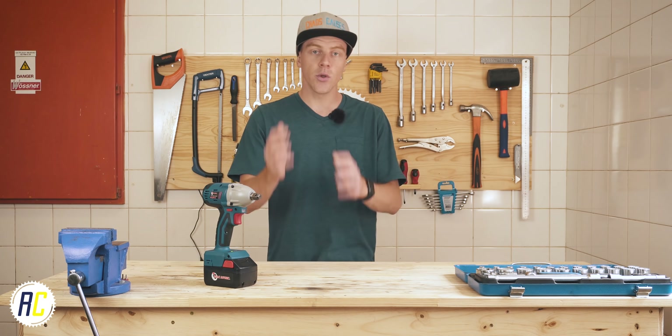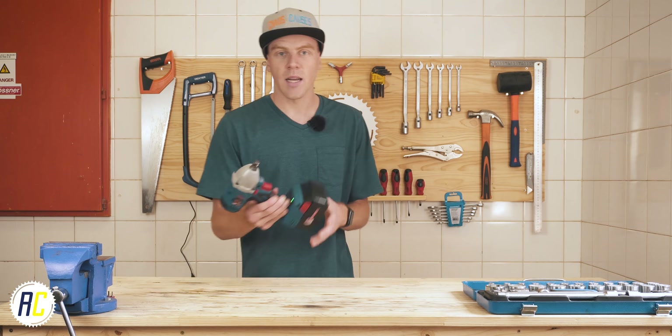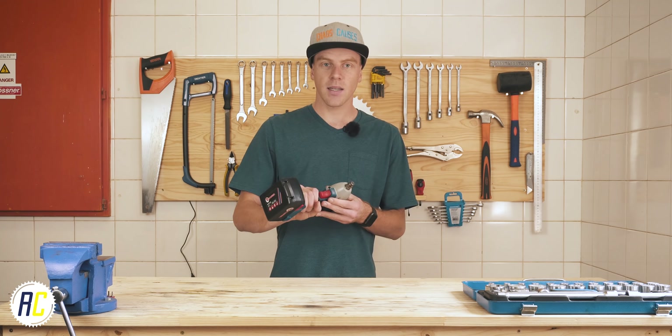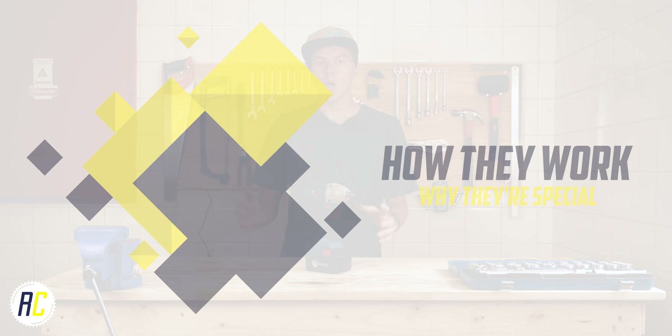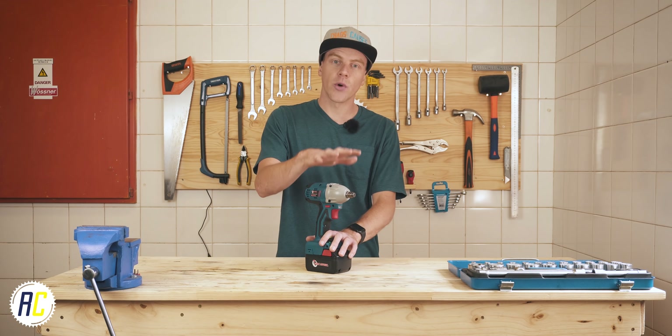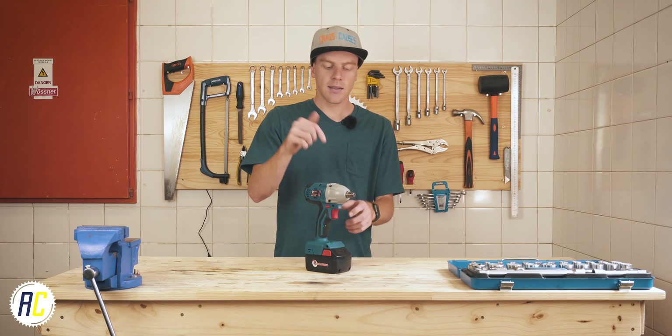Today I wanted to talk a bit about impacts because if you watch as many motorcycle rebuilds as I do on YouTube, you might have noticed that just about everybody has one, and you might be under the impression that you need one to get most jobs done. So I wanted to go over what an impact is, what they're best at, and do you really need one.